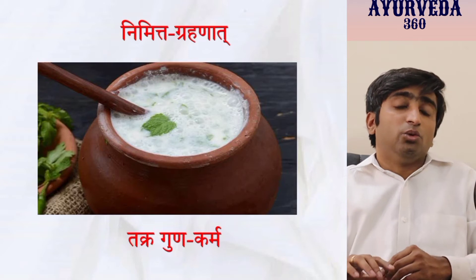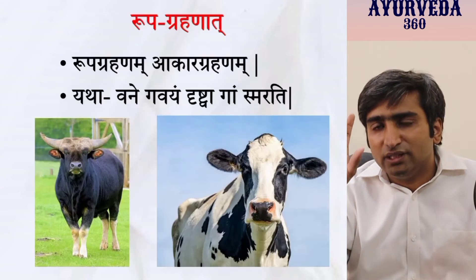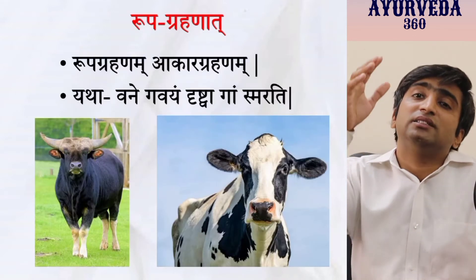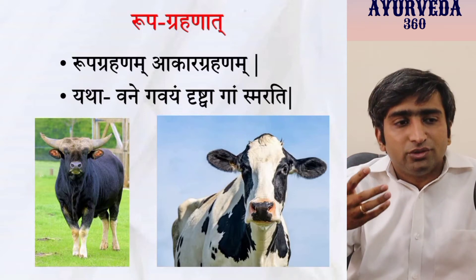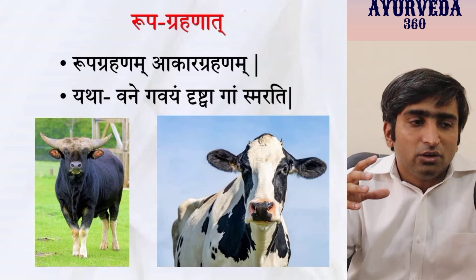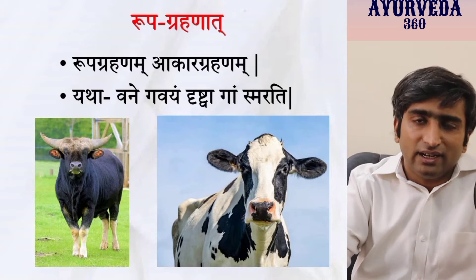The second method is Rupa Grahana — Aakar Grahana. As soon as you see a certain structure or form, you remember a similar structure already in your mind. For example, seeing a forest animal that looks like a cow, you remember the cow in your house. That is the general example.